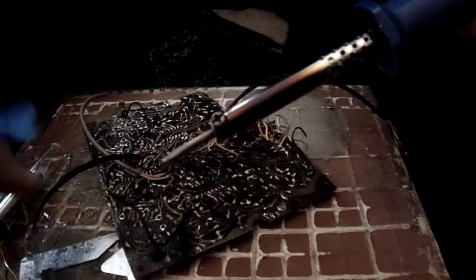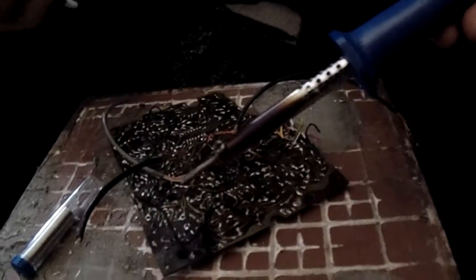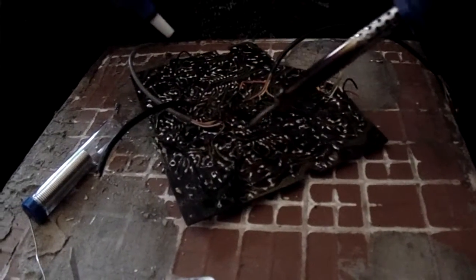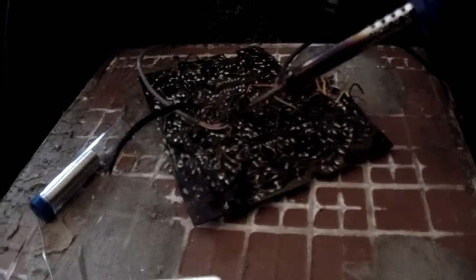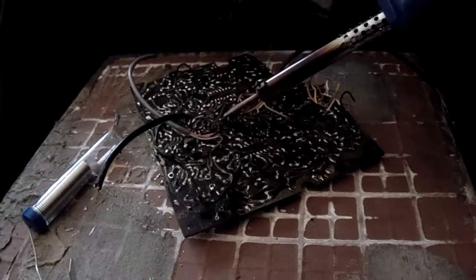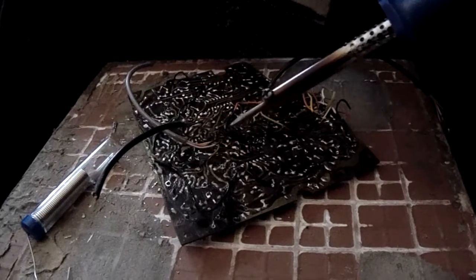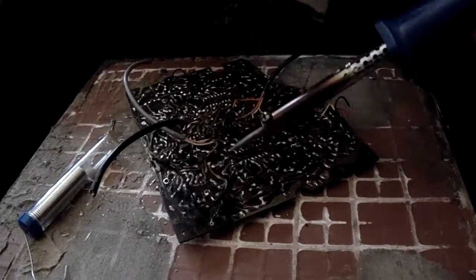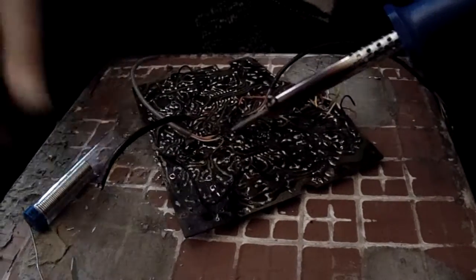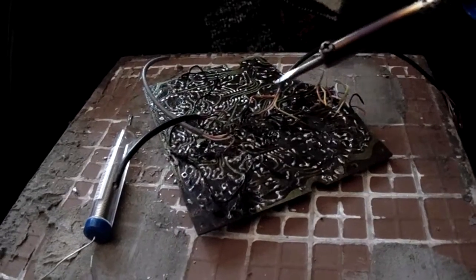I didn't want to take any chances. I've taken too many chances with cheap soldering irons over the years and I'm absolutely fed up with soldering irons that last a couple of weeks or a month, which is what you'd find in a value-for-money shop. I paid about £16 or £17 for this one, and it came with solder, a sponge, and a spare tip.